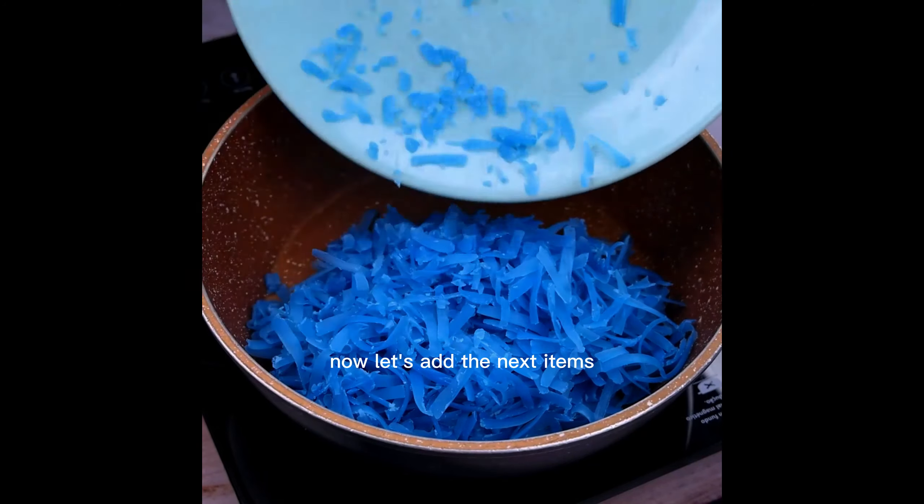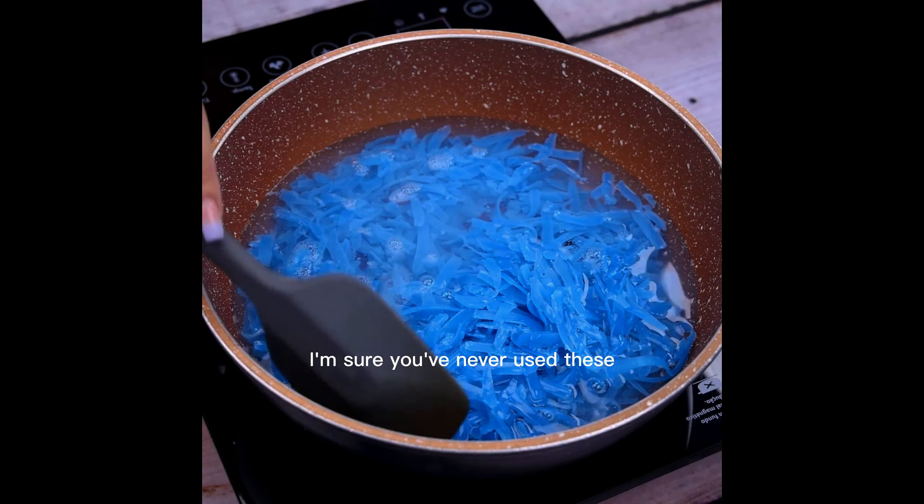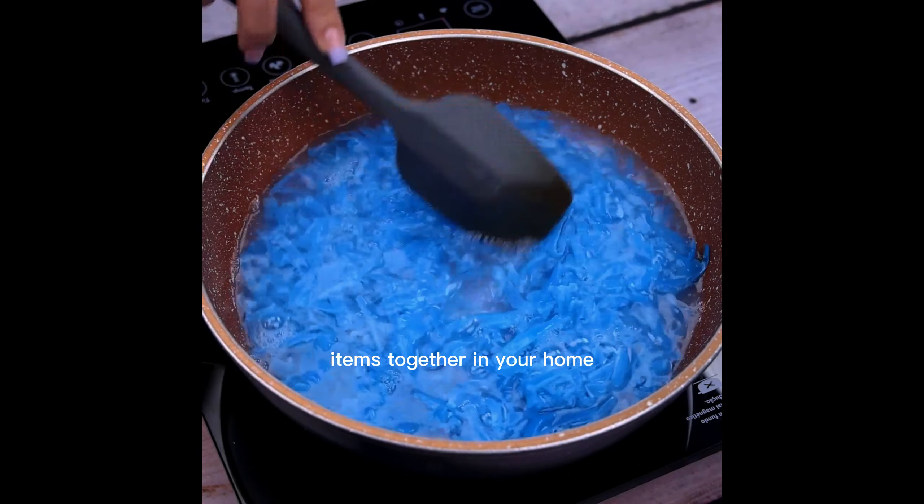Remember that the ideal is to mix very well whenever you add a new ingredient. I am sure you have never used these items together in your home.